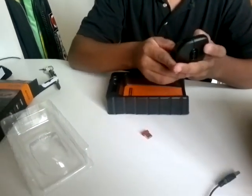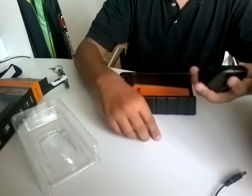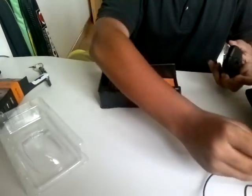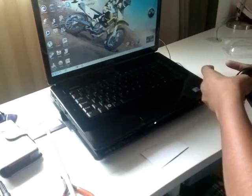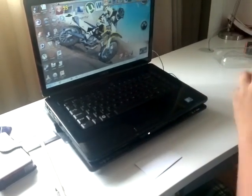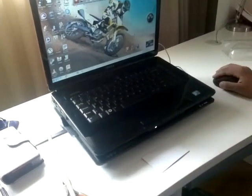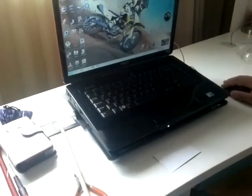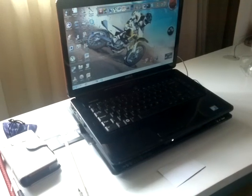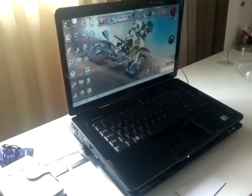Sometimes this can be a hassle, but there we go. Then you plug it into your computer and switch it on. There we go — it works on any surface, and it can work from 10 meters away from your computer.